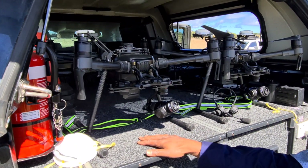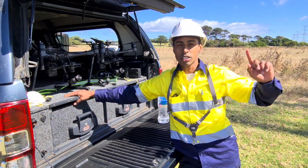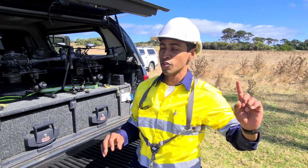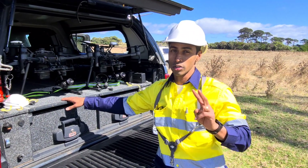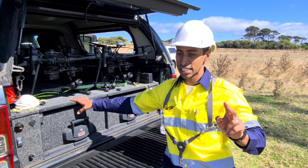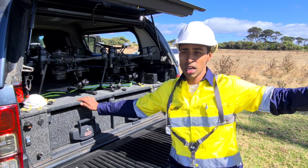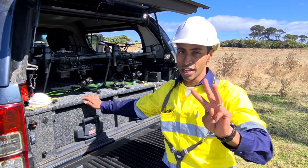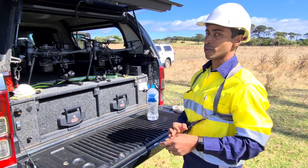We're using two drones per tower. We started off doing one drone and it took about two to three hours per tower — way too long. We switched over to two-operator ops, that's why there are two pilots on this. Each of us can do one full tower inspection in 50 minutes so far. This is only our second or third day doing it, so I think we'll get a lot quicker. We've got a really good process in place.